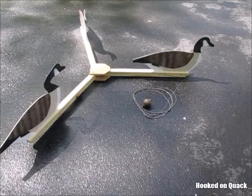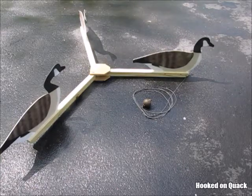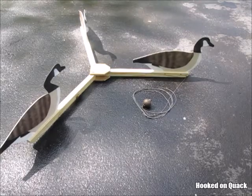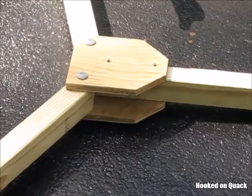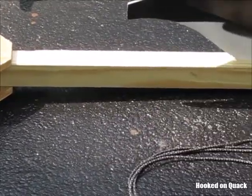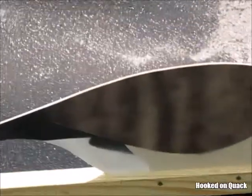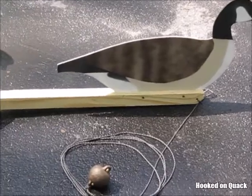A V-Board is a floating wooden frame that is used to support silhouette decoys in a water hunting application. The V-Board consists of a plywood hub, three arms that extend from that hub, the silhouettes, and an anchor in line.